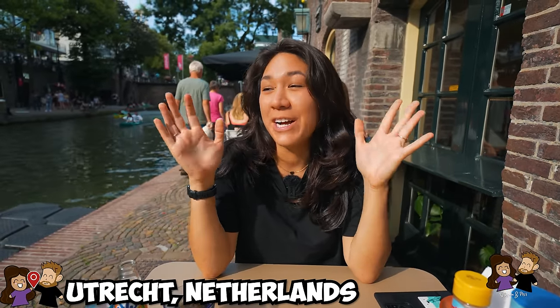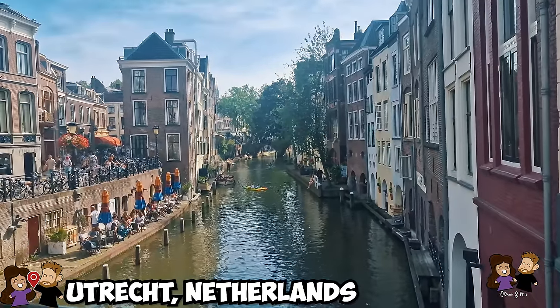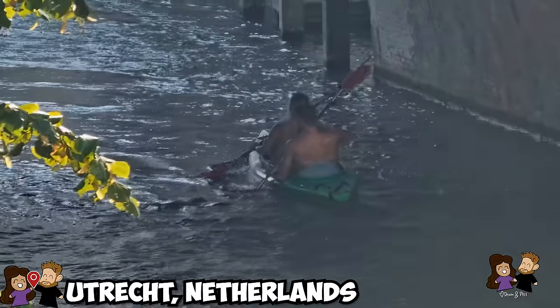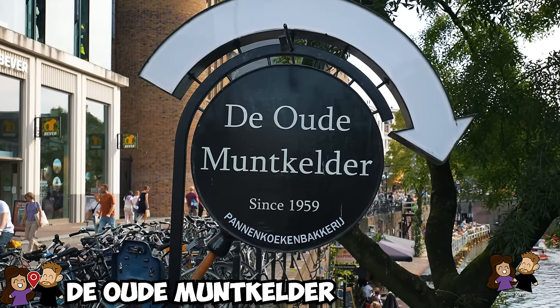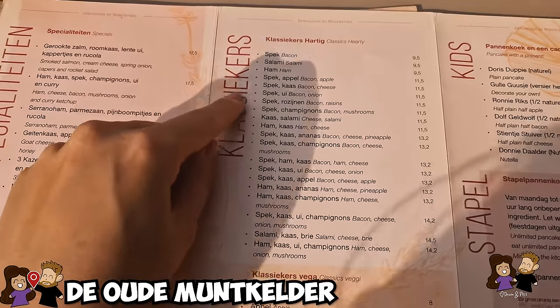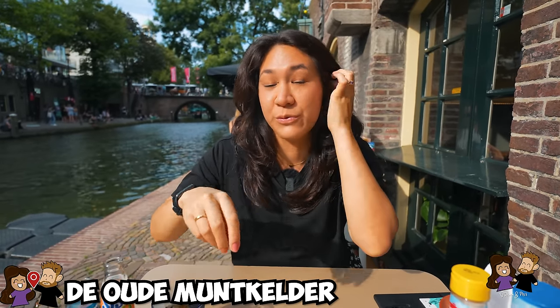We made it to Utrecht and right now we are in the heart of Utrecht. You can see the nice canal going down and beautiful walking street — people boating, paddle boarding, kayaking. We are here at our first stop of the day, which is de Utrechtsche Pannenkoekenbakkerij — I don't know if that's right — it's pretty much a pancake shop right here on this nice waterway. It is beautiful right now.